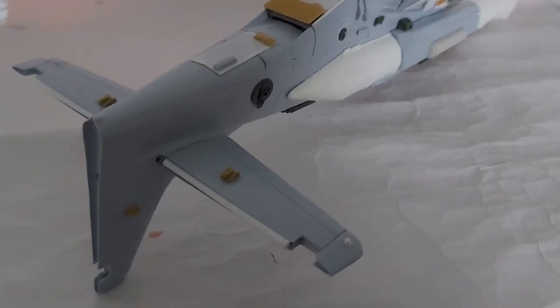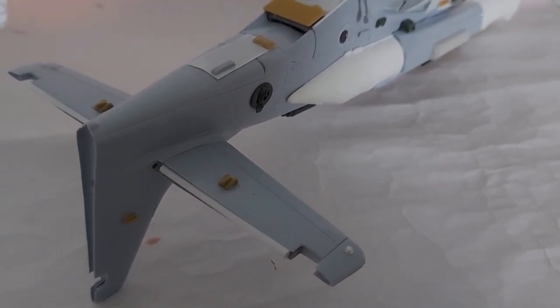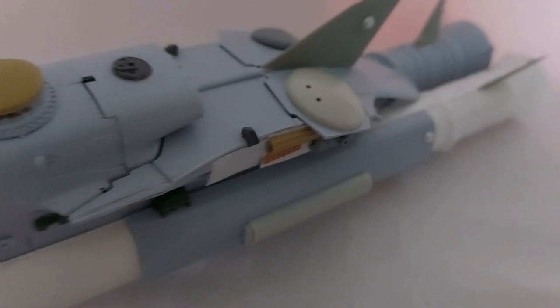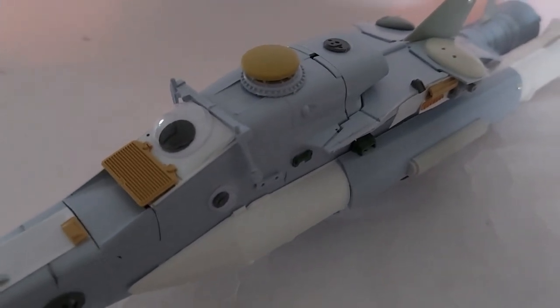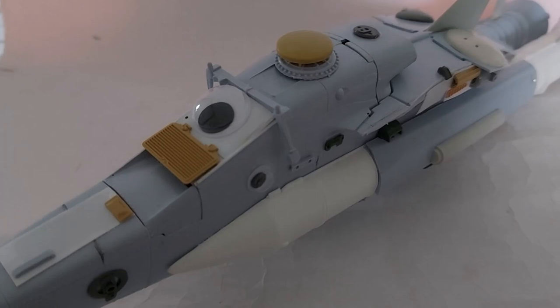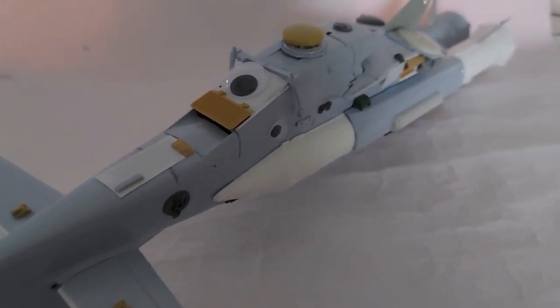Even though I've been distracted by other projects, I'm still adding little bits and pieces to this ship. I think I'm almost done with the main part. The next thing is to add more wings — you can never have enough wings, it's got three already. Then I think I'll leave any further detailing to striping once the colors are on.